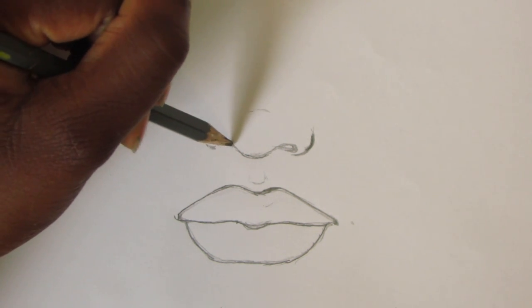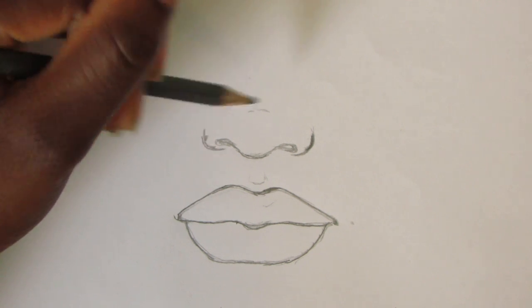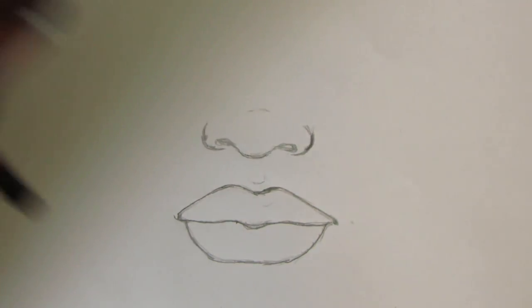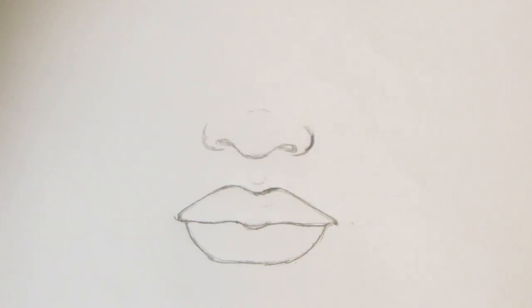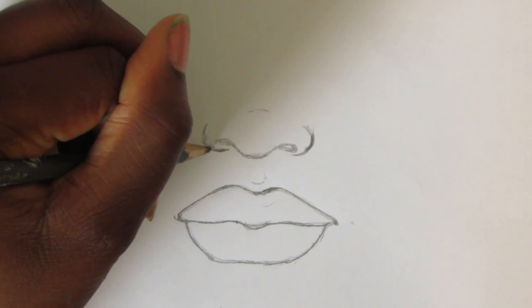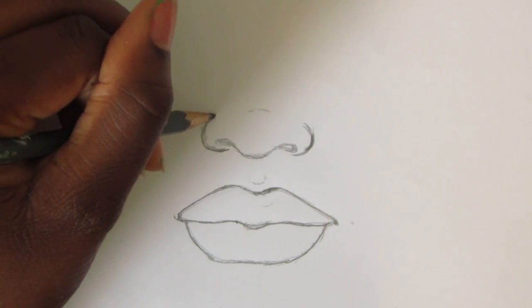This is a typical nose that I usually draw. However, certain noses are different. Some noses have thinner nostrils, some have bigger nostrils, some have wide nostrils, some have pointed nostrils, and some people have pointy noses. It all depends on however you like to draw your nose. I like to draw my noses more rounded with smaller nostrils.